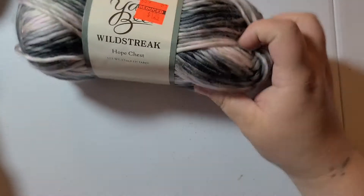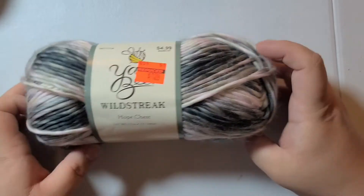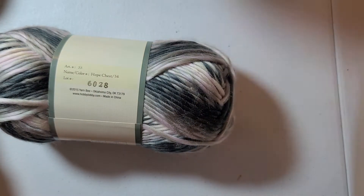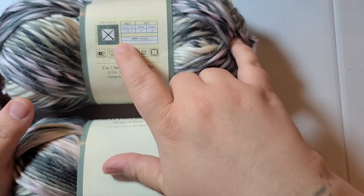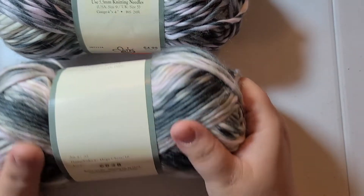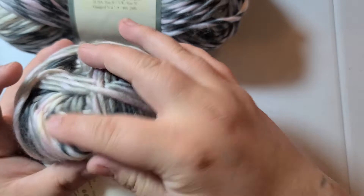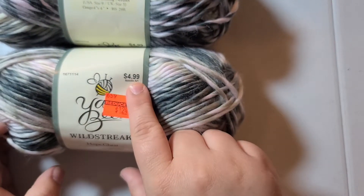This next yarn I'm kind of excited for. It's called Wild Streak. It's very soft, like a roving style, size 4. Hope Chest is this one — I bought two of each skein. There is 135 yards and it's 3.5 ounces, 100% acrylic. It does have a roving feel but it's soft. I'm gonna make hats out of it and scarves for my family. It's on sale for $1.24, originally $4.99.